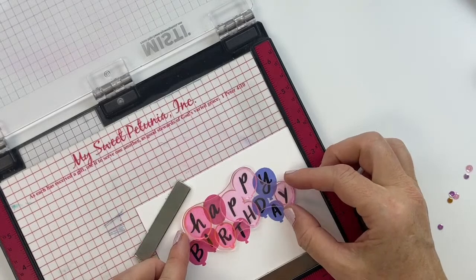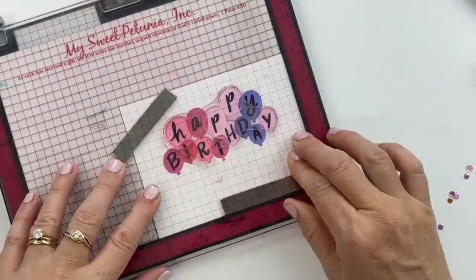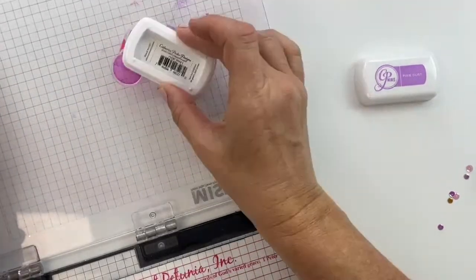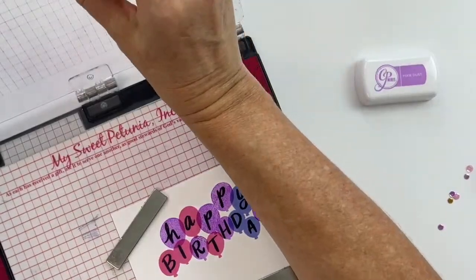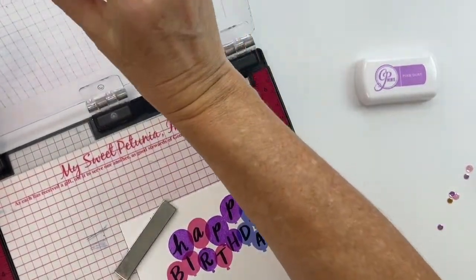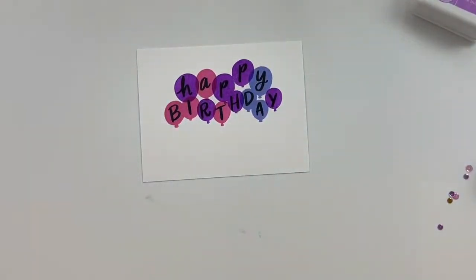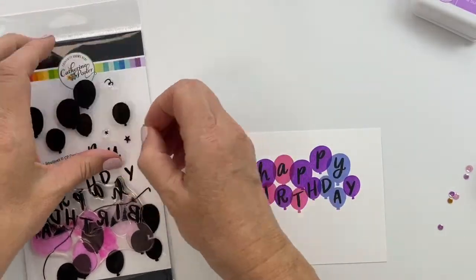A tip from the chat: stamp the first layer of balloons first, then stamp the words, then line your other balloon stamps up over it — that's super smart and helps you figure out where the balloons need to go. You could do balloon, balloon, then words, but it's a little safer to do balloon, words, balloon. The first stamp is spaced out so you can easily ink it in two different colors, giving you three colors on your balloon bouquet.